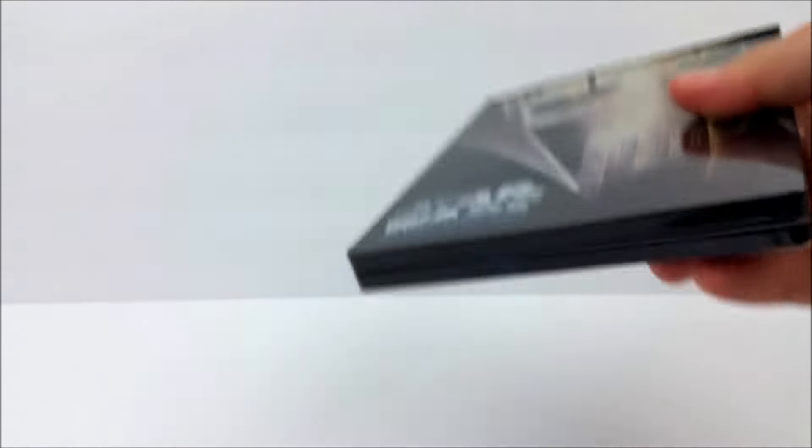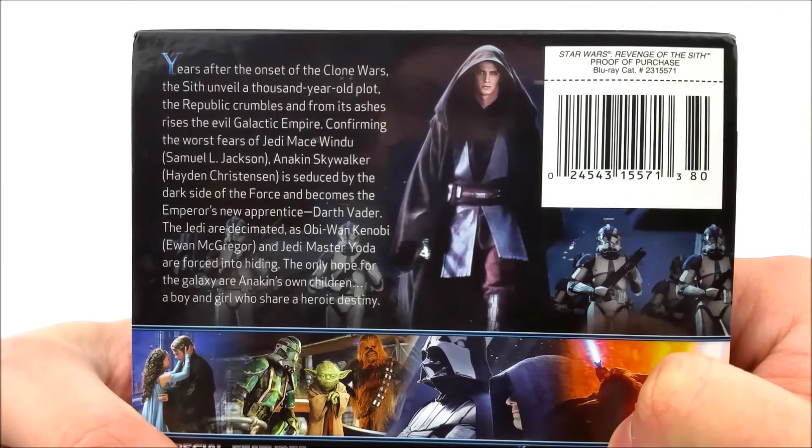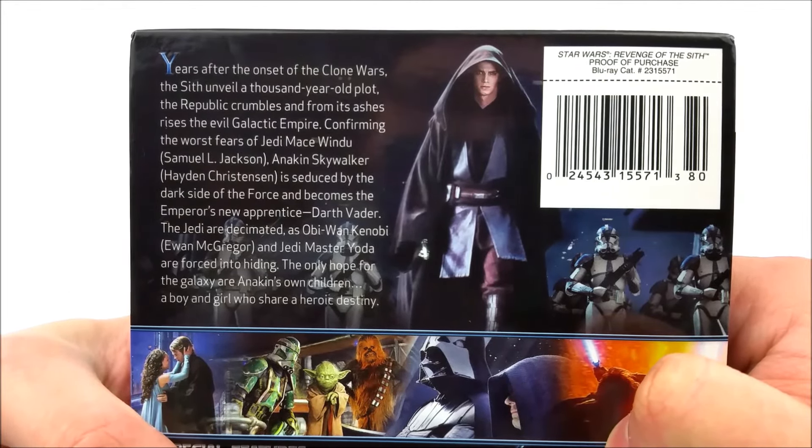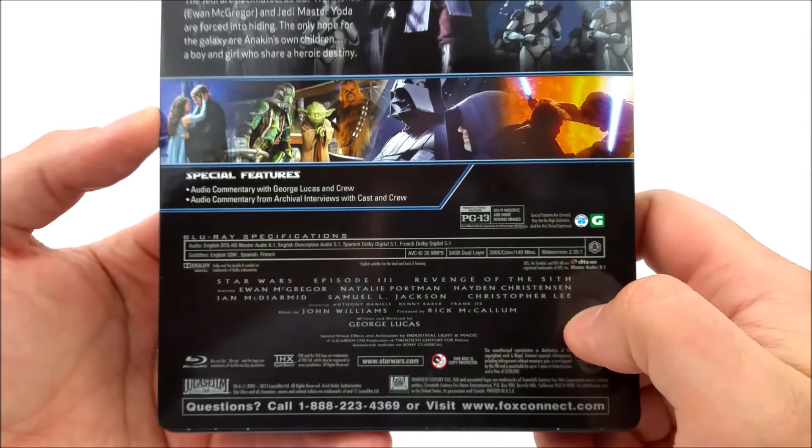Let's take a look at the J-card real quick. On the back you do get a little read-up about the movie if you want to pause the video. You got your proof of purchase, and no special features again — just the audio commentary.